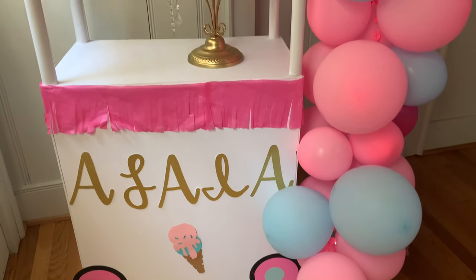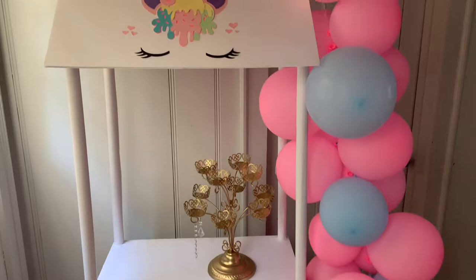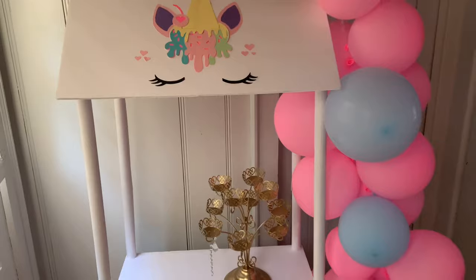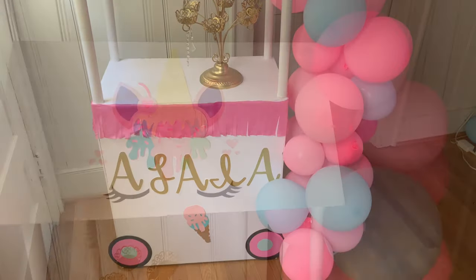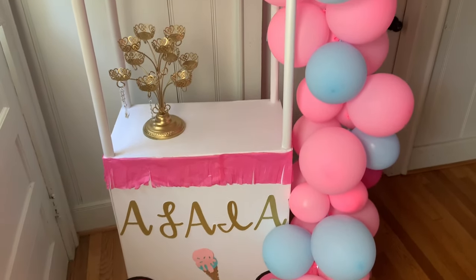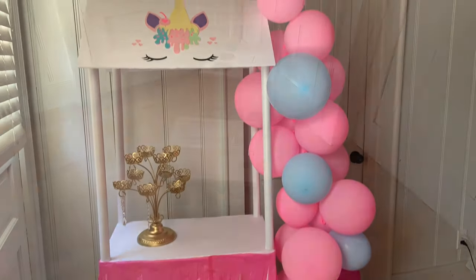Hello guys, welcome back to Special Creations by Nelly. On today's video I'm going to show you how to make this cute ice cream cart — it could also be a candy cart and so much more for any birthday party decorations. If you haven't subscribed to my channel, now is the time to do so. I will be posting a new video every week, so hit the little bell button to get notified every time I post.